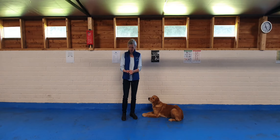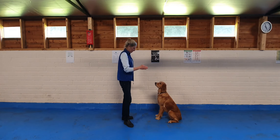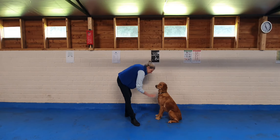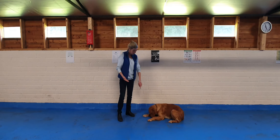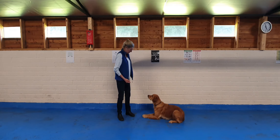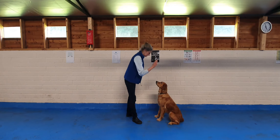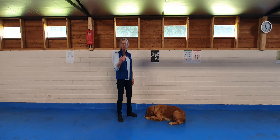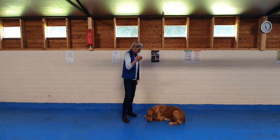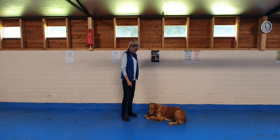I'm going to put a treat between my fingers, but have another one in this hand. Instead of releasing this treat, I'm going to take my hand nearly to the floor — down — and the treat appears from the other hand. She has found the treat on the floor and she's lying down. If the treat always appears on the floor, she will learn that my right hand is now a signal rather than a source of food, and she will look on the floor for the reward.